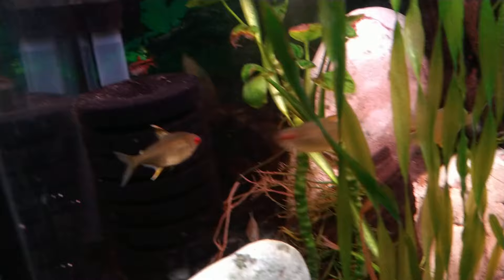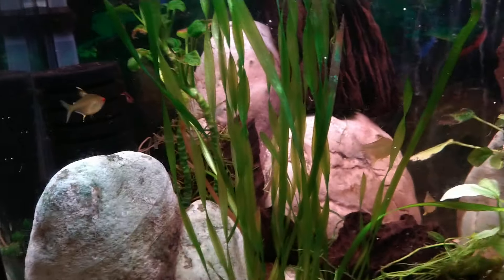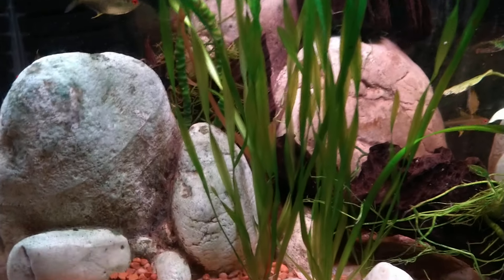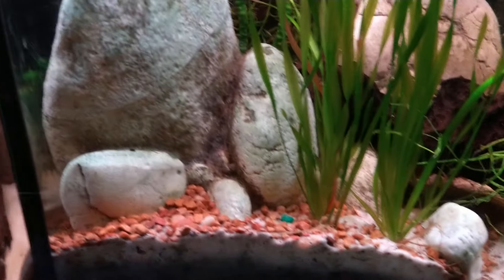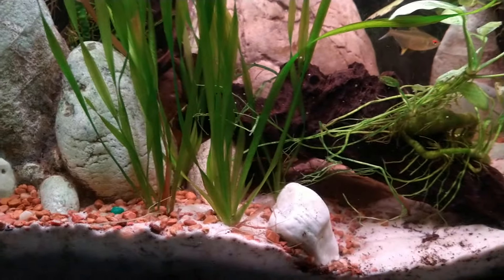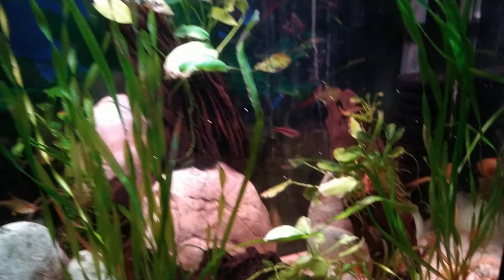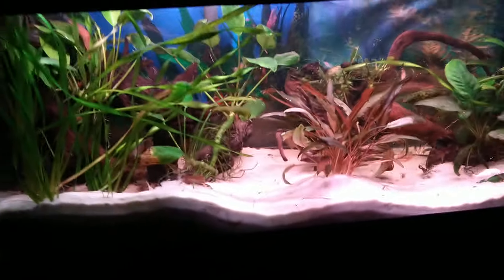There's another cherry barb in the back. You need to have five or six of things, I think, or more if you can afford it. Same thing with the kuhli loaches — I probably have three or four in here. Anyway, we're going to leave this tank.